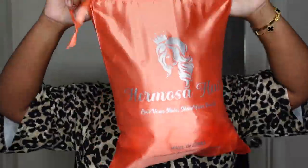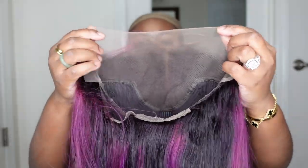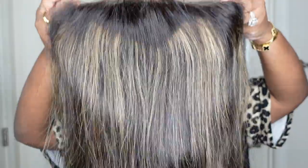Jumping right into it, this is the packaging here and as you guys can see it's nice and hefty. There's not one but two beauties included. They are both 13 by 4 HD lace wigs. One is a 127 mix and then the other I believe is just a pink violet highlight, and they're both straight lace wigs 24 inches in length, 220 percent density.